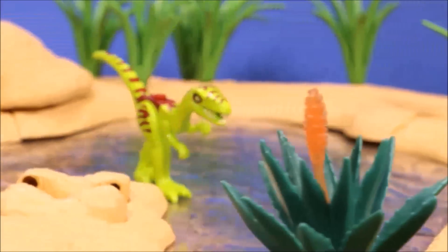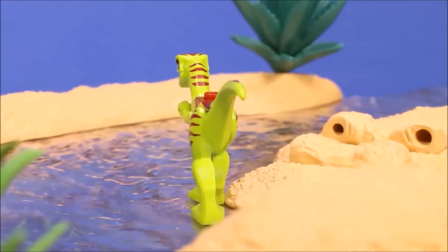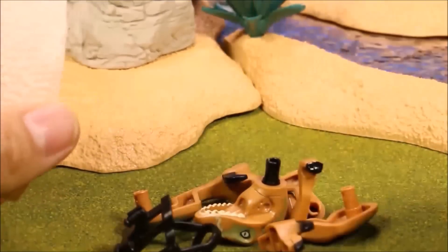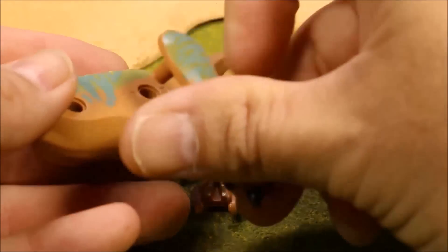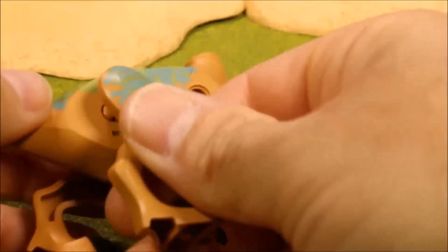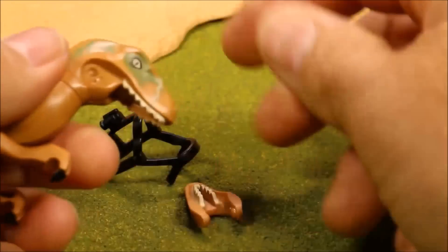With the Gallimimus, there's no knockoff version. This one is actually a Lego one — this is Velociraptor Echo. They don't include this one with the generic ones. They only include three of the four Velociraptors, so they totally forgot about poor Echo.